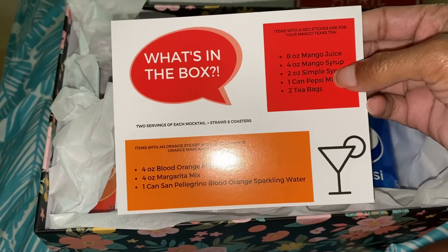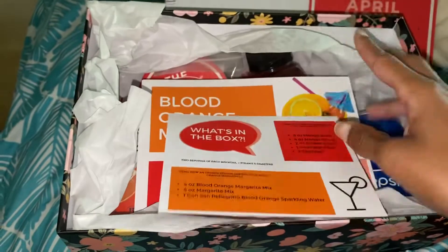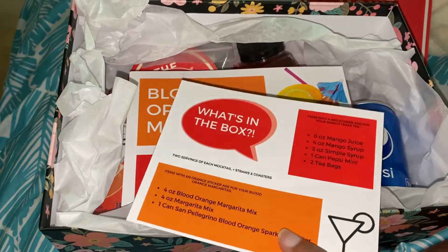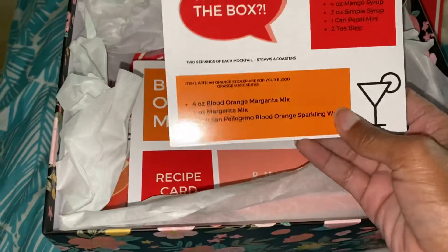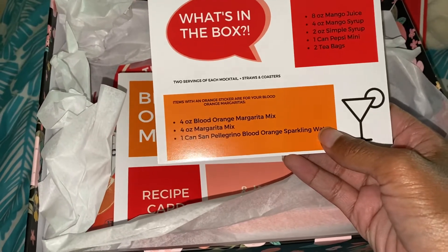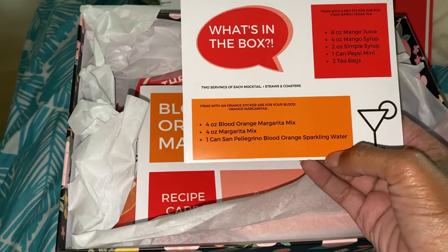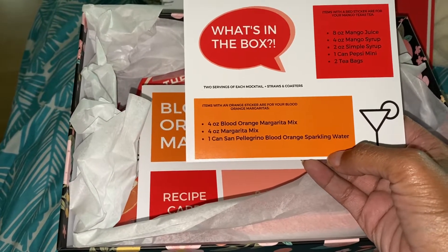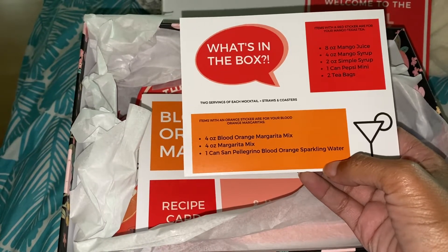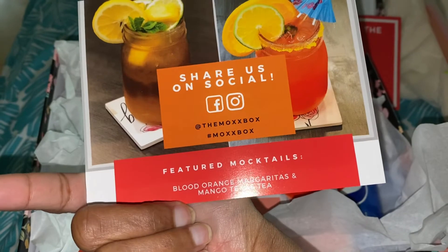That's for the Mango Texas Tea. Each box comes with two drinks, and each drink has two servings. For the blood orange drink, you have four ounces of blood orange margarita mix, four ounces of margarita mix, and one can of San Pellegrino blood orange sparkling water. Those are the two drinks included.